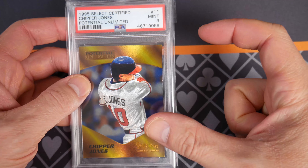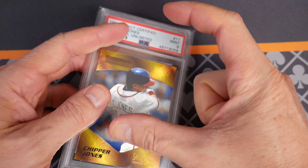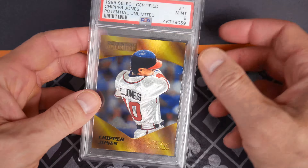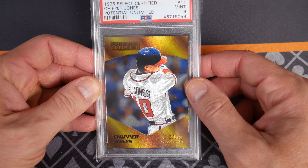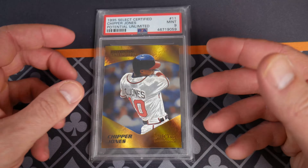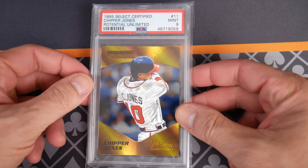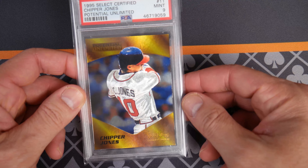Select Certified came in these little boxes — I have one kicking around somewhere, we just moved recently. Each box was like the pack, so you'd open up the little box and pull these out. I remember one of the first cards I pulled was a Steve McNair gold team card, and I was like, oh my gosh. Not only are the base cards beautiful and shiny, but the inserts are amazing as well.